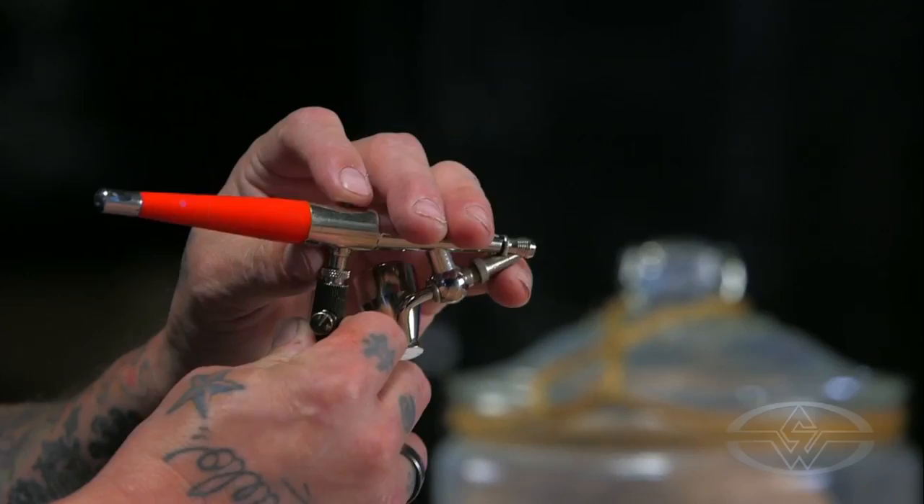Let's go over the airbrush real quick, what we're going to use. This is just your generic Paasche H. The top fell off of mine — it got old, like me. The button's gone, but it's just a single action.